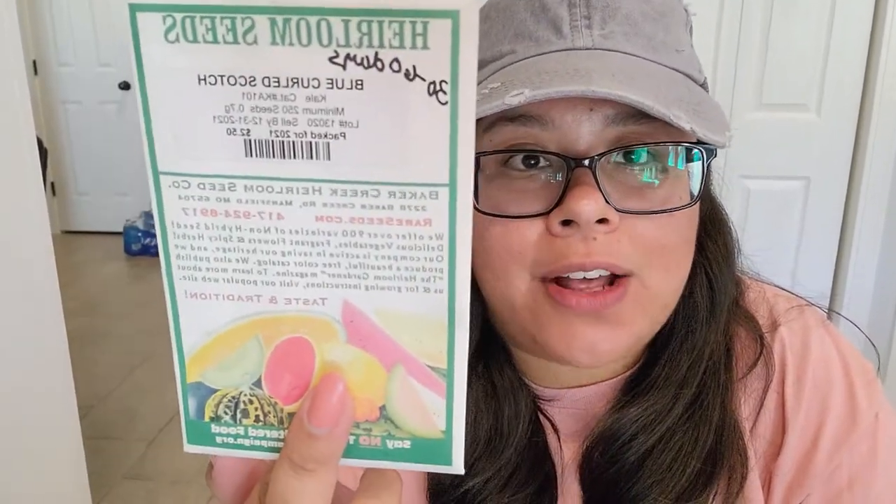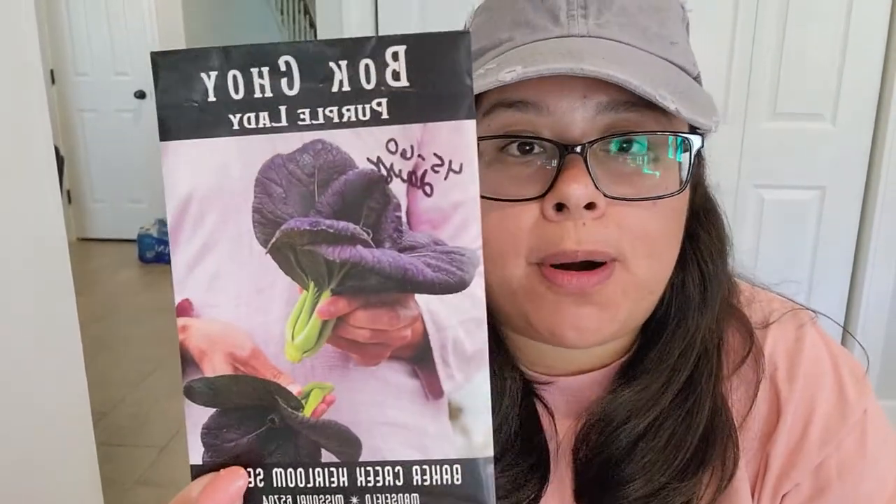In terms of kale, I'm going to be growing two varieties this year. It's the kale I call tricunda — I'm sure that's not how you pronounce it — but it's a big leafy kale. And then I'm going to do the traditional blue curled scotch kale. For bok choy varieties, I'm going to do the Shanghai Green, and then also a very beautiful one called Purple Lady.